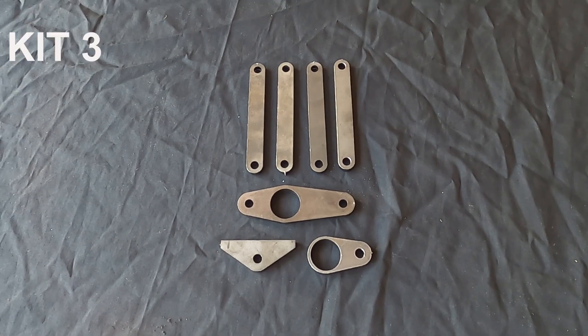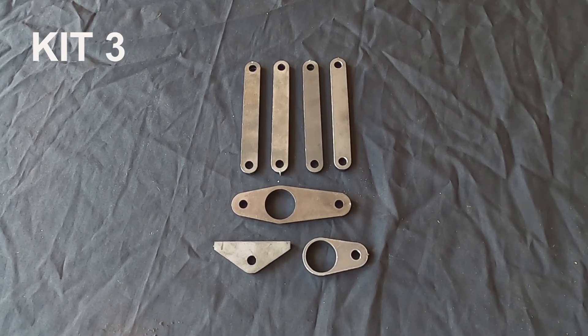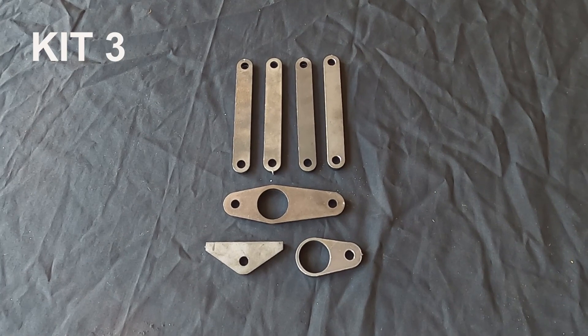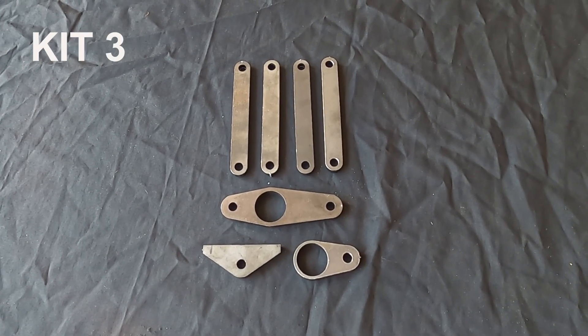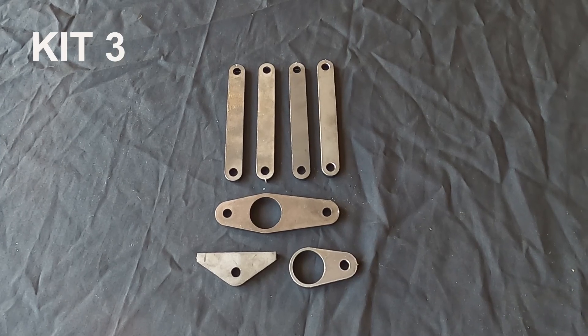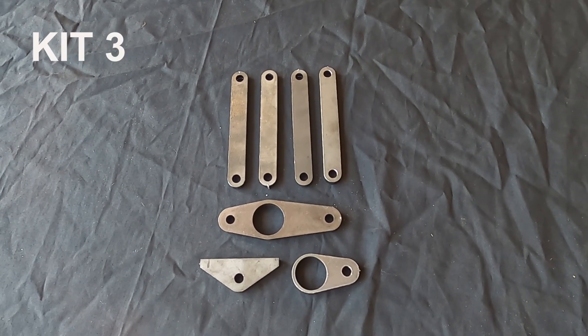On to Kit 3, the smallest and cheapest kit of them all. Here we have the four brake hangers, rear brake beam bracket, front cross beam level, and brake shaft lever. I haven't figured out what's what yet, which is why I didn't highlight them. Might be time for that manual after all.